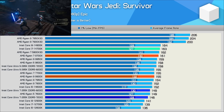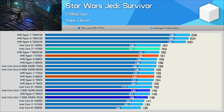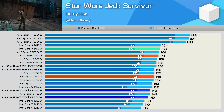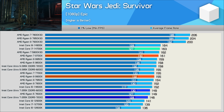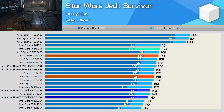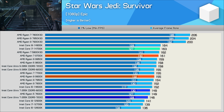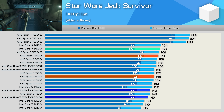On to gaming benchmarks, starting with Star Wars Jedi Survivor, where the 265K performs poorly — coming in behind all competing parts. Using DDR5-7200 memory, it was 10% slower than the 14700K, 9% slower than the 9700X, and even 6% slower than the 9900X. For elite gaming performance you'd want the Ryzen 7 7800X 3D, and in that comparison the 265K is almost 30% slower.